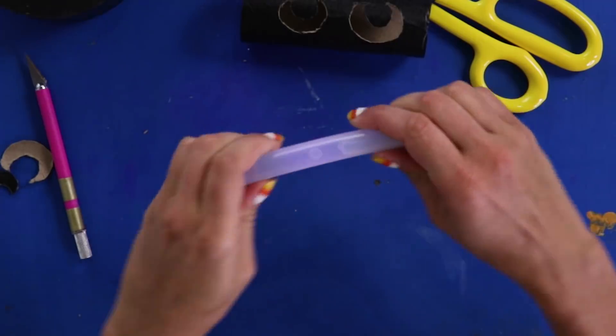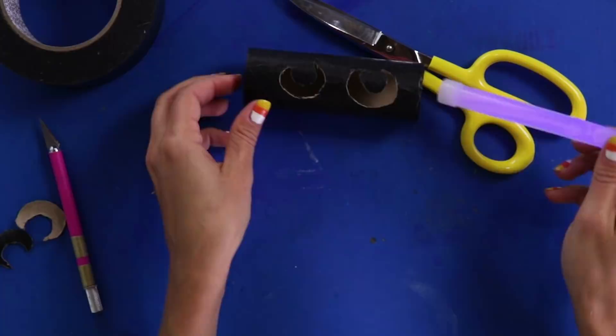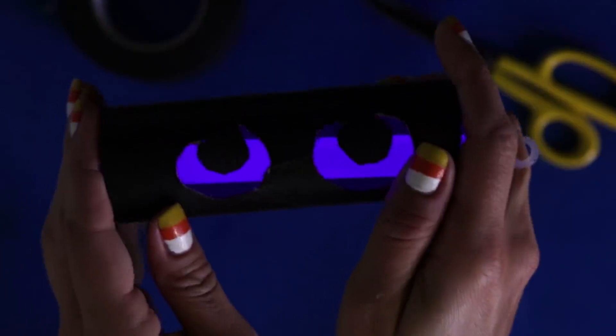Glow sticks are so cool. Inside are two compartments with chemical solutions. When you snap them, the chemicals mix together and react with each other, which makes them glow.